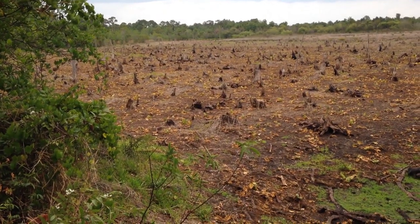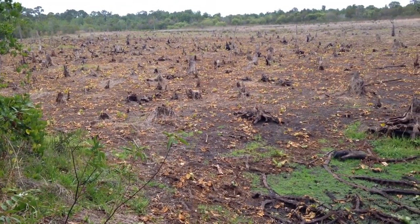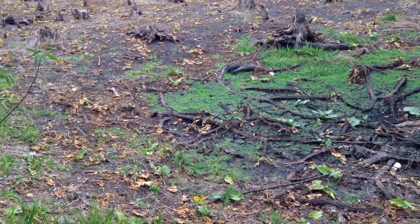This used to have water in it — lily pads and fish — and now you just see stumps sticking up and the roots from the trees that used to be here.